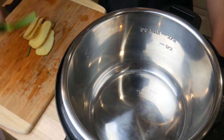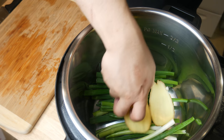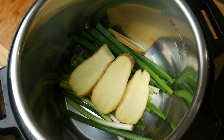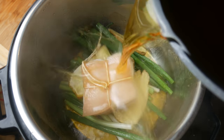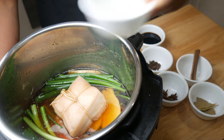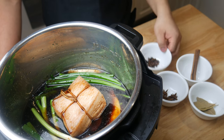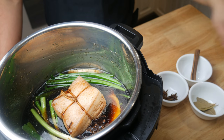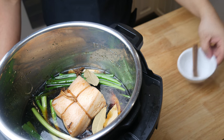Next, we're gonna take out our pressure cooker. On the bottom of the pressure cooker, we're gonna lay out a bed of green onions and ginger. Then we're gonna lay our meat in and pour in our fiery sugar water. We're gonna add in half a cup of Shaoxing wine, half a cup of dark soy sauce, one teaspoon of cloves, three star anise, three bay leaves, and one cinnamon stick.